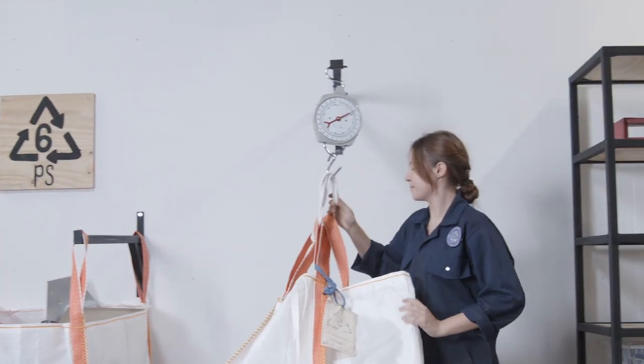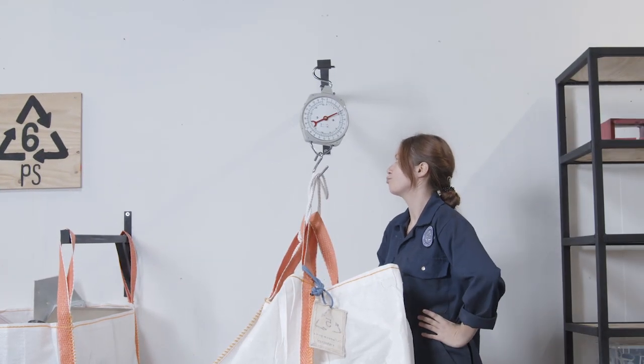Before passing on your plastic, weigh it to keep track of how much you're collecting. And while you're at it, enter the amount on upload.preciousplastic.com so that we can keep track of how much we're collecting together as a global community.